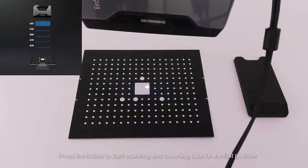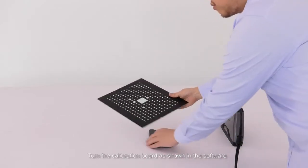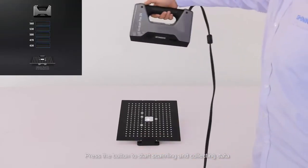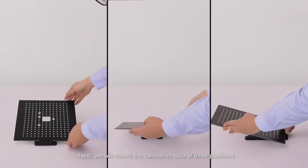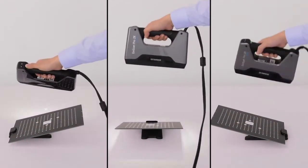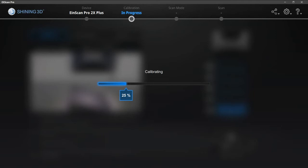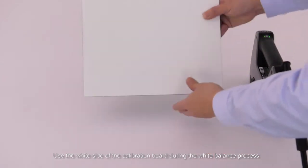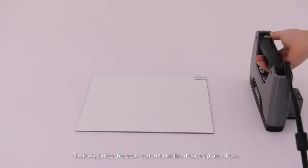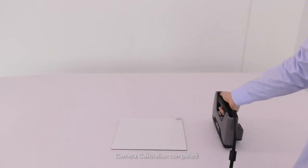Press the button to start scanning and collecting data for the first position. After the first position is collected, it will jump to the second position automatically. Turn the calibration board as shown in the software and press the button to start scanning and collecting data. We will collect the calibration data at three positions. When completed, the software will calculate the data. If the scanner is installed with a texture module, the software will enter white balance automatically; otherwise, it will exit the calibration. Use the white side of the calibration board during the white balance process. Press the scan button and lift the device up and down until the scanner is exposed and white balance finishes. Camera calibration completed.